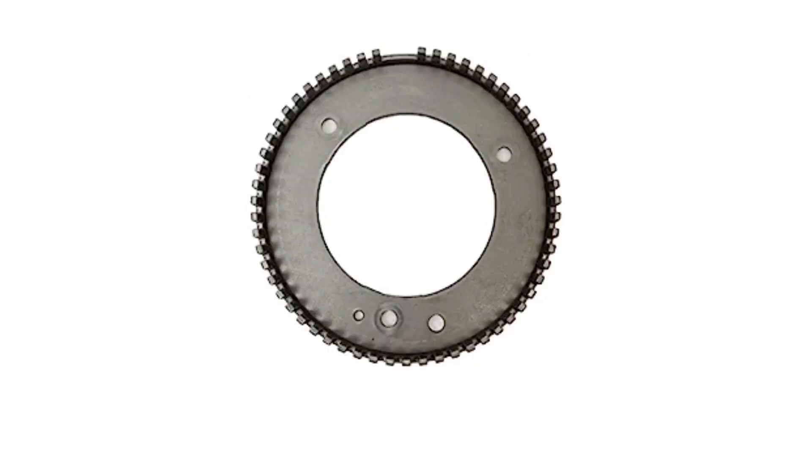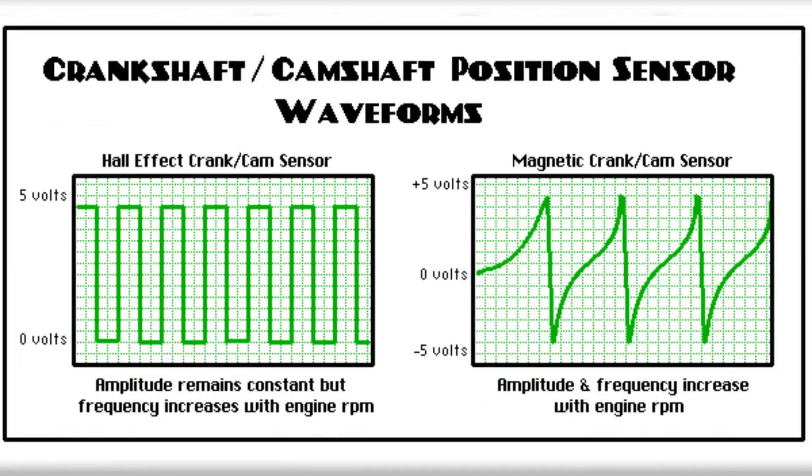The crankshaft position sensor is strategically positioned near the reluctor ring attached to the crankshaft. This ring contains evenly spaced teeth, with a few teeth intentionally missing. These missing teeth serve as reference points for the engine's computer — the PCM — to determine the crankshaft position accurately.